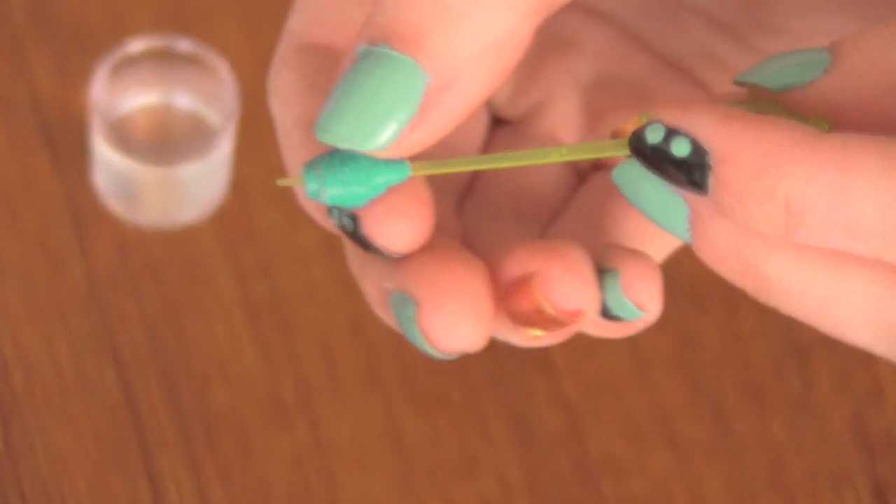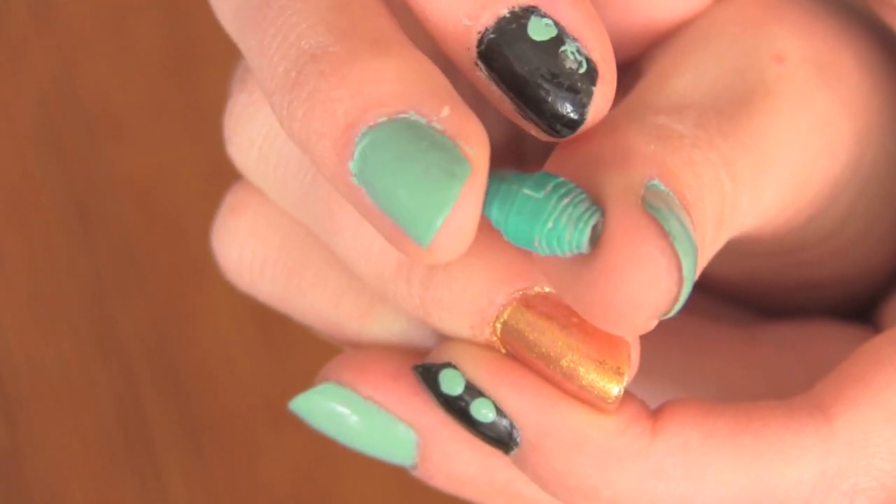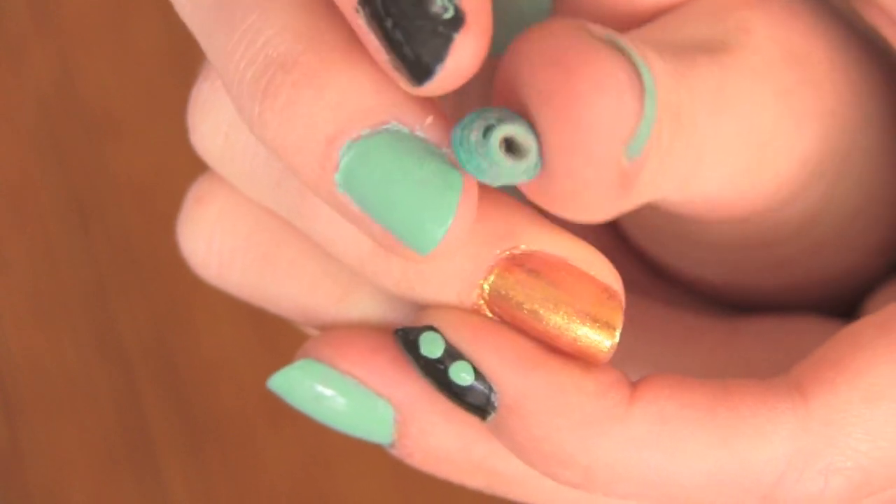Keep wrapping it over itself and it should form a really cool bead. Then you should be able to just slide your bead right off. Here's one bead. Now it's time to make a bunch more and then you can start making some jewelry.